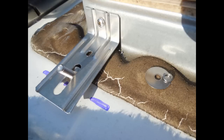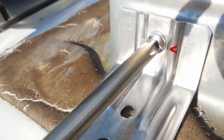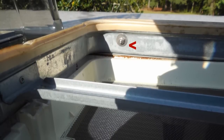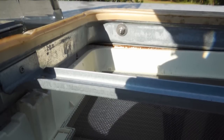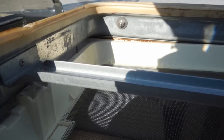Now take a carriage bolt and place it in the elongated slot of the L bracket with the threads facing upward. Take one of the small Phillips head screws provided and secure the bracket to the RV's metal vent frame, backing it up with a flat washer, lock washer, and nut. Tighten it securely. Make sure that the carriage bolt remains loosely in place with the threads facing up. Do all four corners the same way.